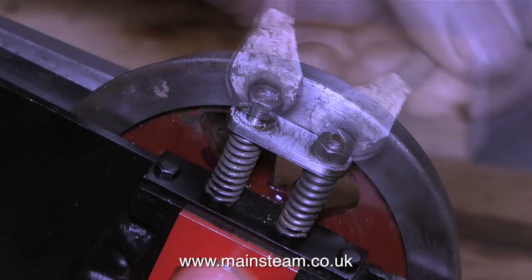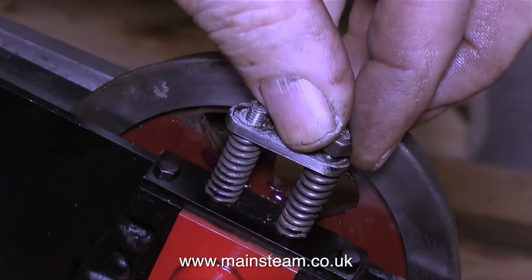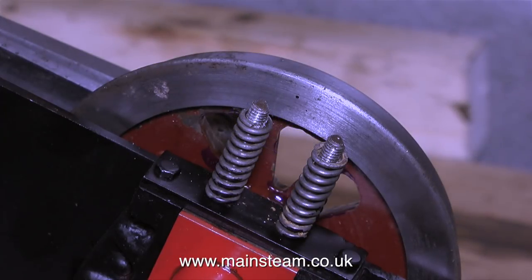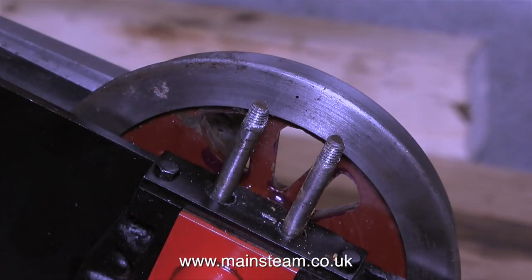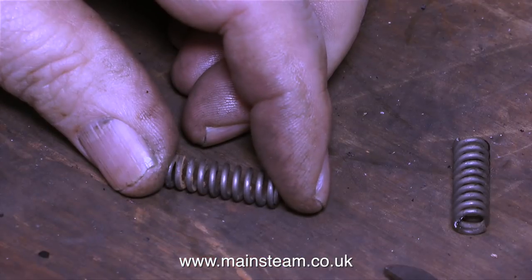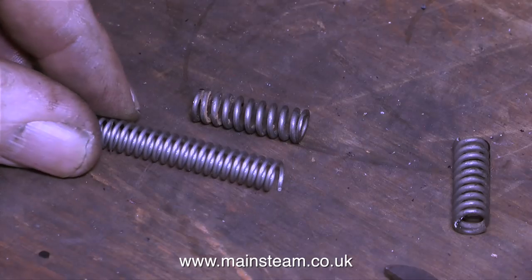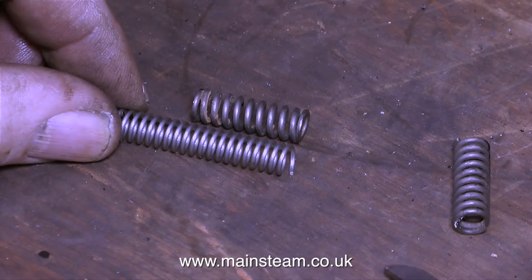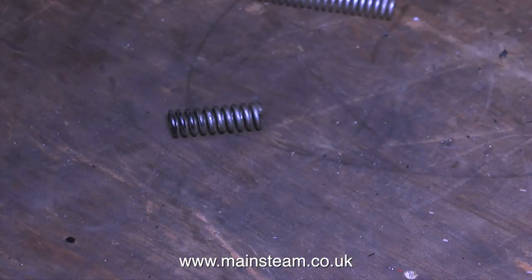The next thing to tackle is the fact that the suspension is far too firm for such a small engine. A few viewers commented on the video where I was fitting these springs and said it looks like the coils are binding — well, they're not, the axle box will travel its full distance. Eight heavy duty springs on such a small engine is too much, so I'm going to fit some lighter duty springs and see what happens.